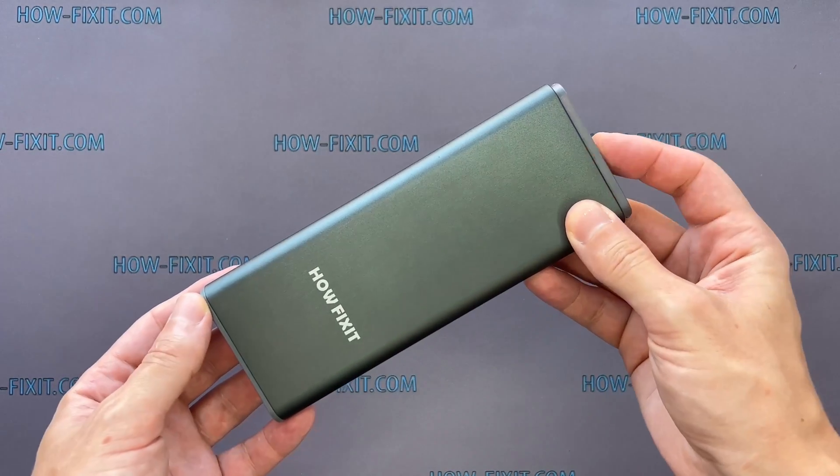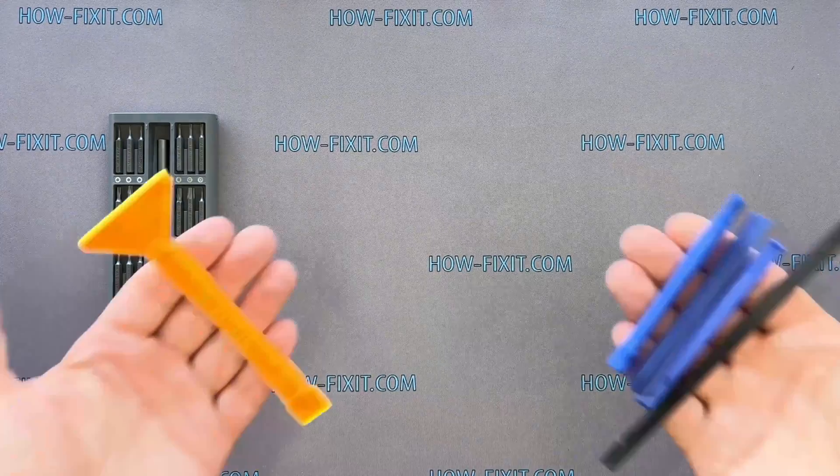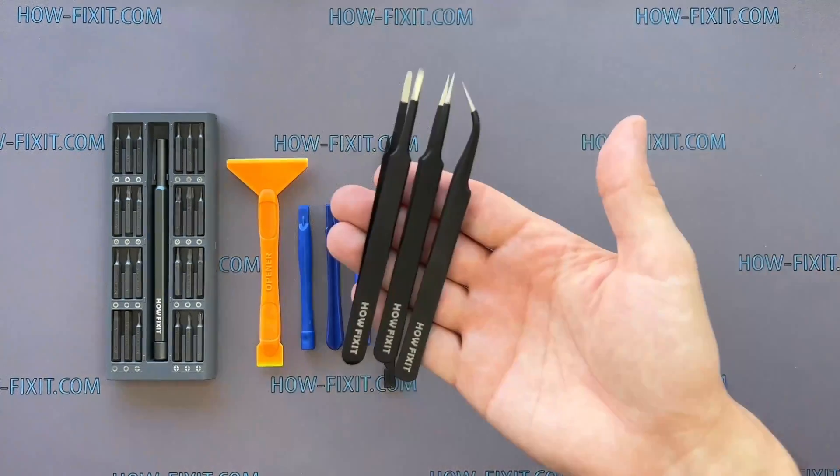To disassemble the Mavic drone, you will need the following tools: a screwdriver set, plastic pry tools, and tweezers.